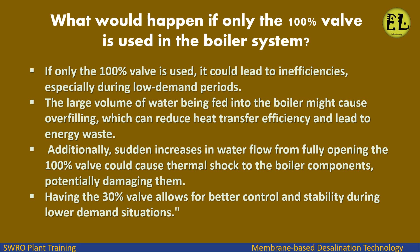If only the 100% valve is used, it could lead to inefficiencies, especially during low demand periods. The large volume of water being fed into the boiler might cause overfilling, which can reduce heat transfer efficiency and lead to energy waste. Additionally, sudden increases in water flow from fully opening the 100% valve could cause thermal shock to the boiler components, potentially damaging them. Having the 30% valve allows for better control and stability during lower demand situations.